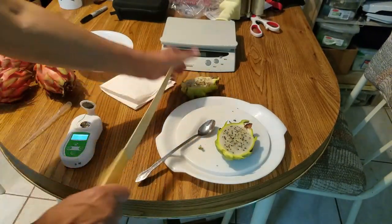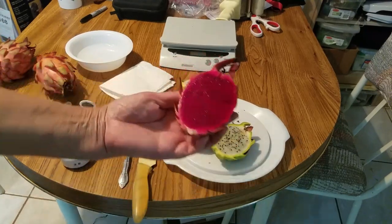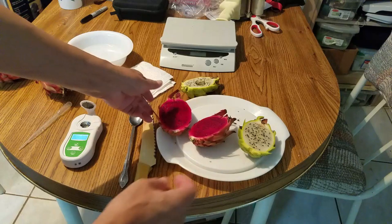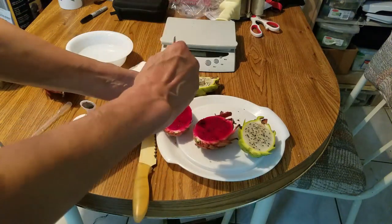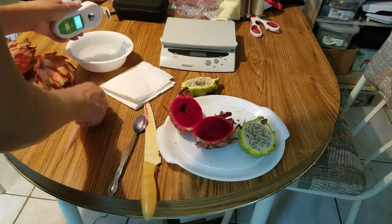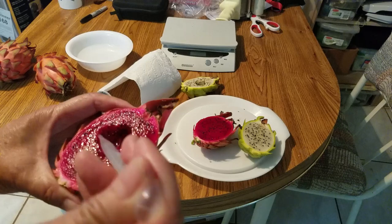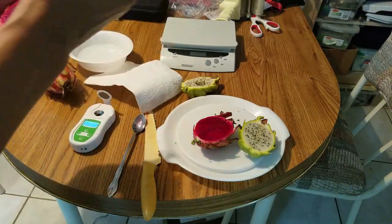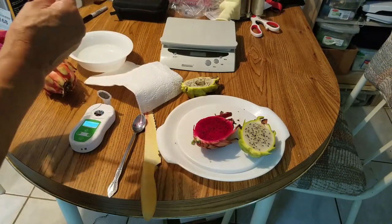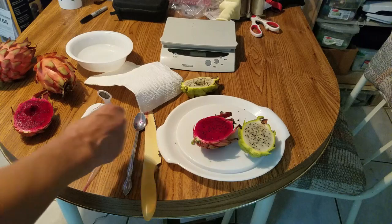I'll show you how the Trisha fruit looks. That's Trisha's color and this is the hybrid's color — totally different. Let's test Trisha's Brix reading. It's not very juicy. Trisha is only 14.